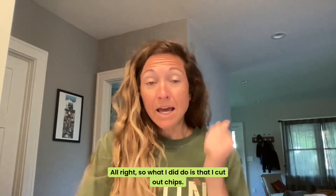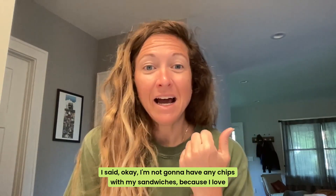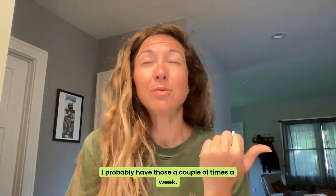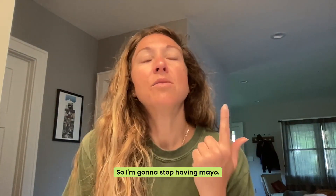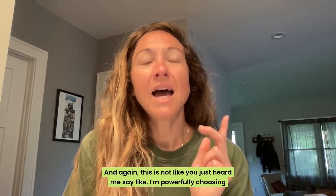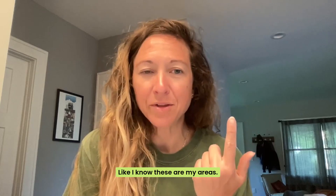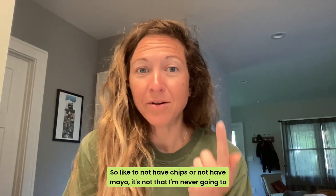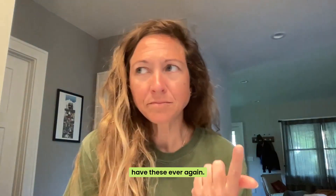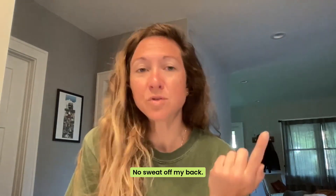What I did do is cut out chips. I said I'm not going to have any chips with my sandwiches, because I love sandwiches — I probably have those a couple of times a week. I also said I'm going to stop having mayo, which I usually like with my sandwiches. I love mayo. But I'm powerfully choosing these because I know these are my areas. To not have chips or mayo — it's not that I'm never going to have them ever again. I just know I don't need those, and that's where I can cut.